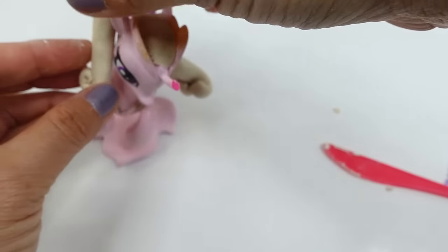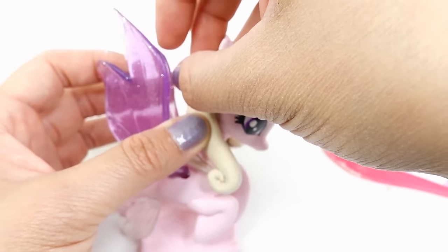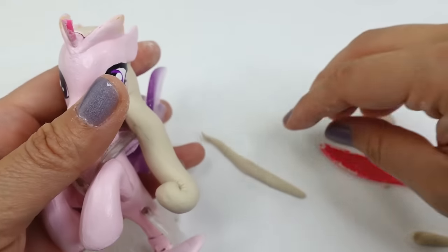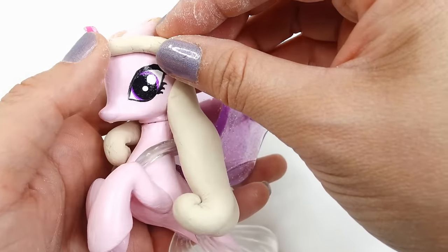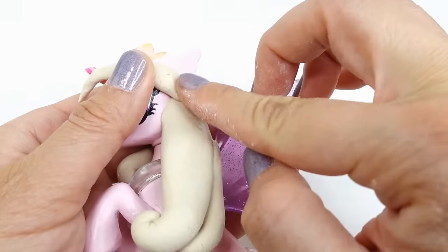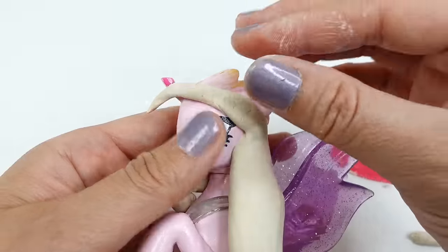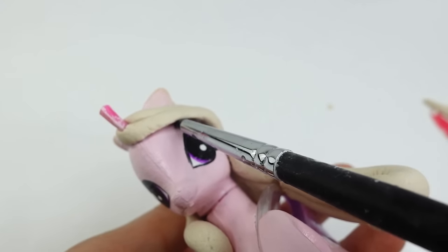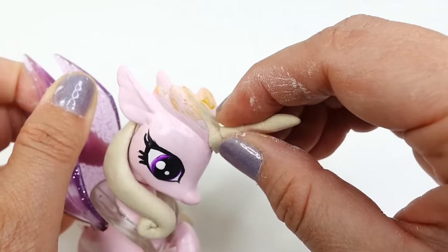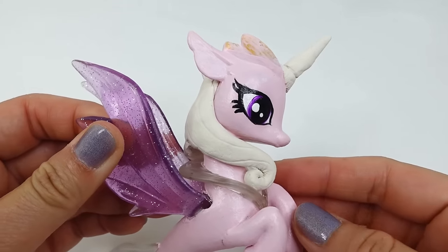Place it on the right side of Princess Cadence. Using a smaller log of clay, we're going to build her bangs — this will go across the left side of her forehead and blend into the larger pieces. Using this tool we'll separate the hair away from the head. Finally we'll build her horn. Here she is — the clay is dried. I think Princess Cadence is looking so nice; let's finish her up!